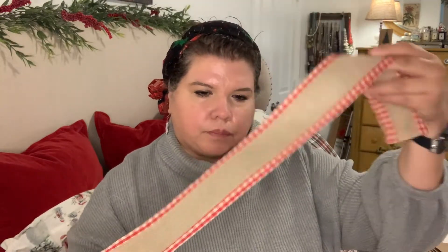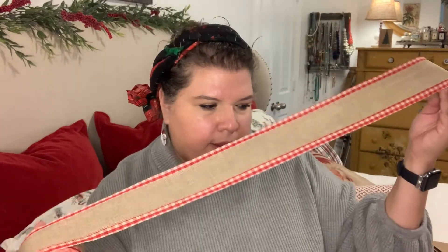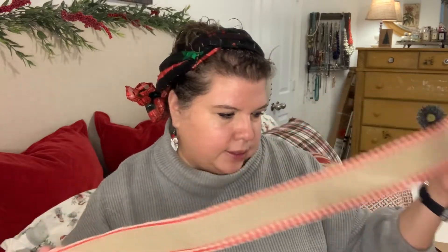I have here what I want to say is a three-inch ribbon, and I picked it up at Walmart. It does have wire, so that's good. I'm replacing the ribbon that's on my kitchen tray — I'm going to do something a little bit different with it, but this was perfect for this demonstration.